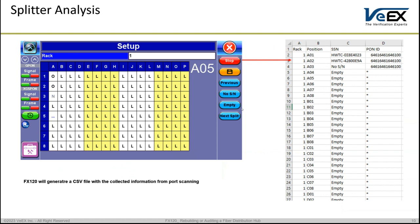Once you complete the job, the unit exports a CSV file containing all the information captured during the scanning process. It will show the rack number, the position in that rack, what was captured, any serial number, and the PON ID. A perfect situation is a serial number and PON ID at the correct position. An incorrect situation is a serial number and PON ID at the wrong position. Other scenarios include a PON ID but no serial number, or an empty port. You can compare this CSV to your as-built database from the commissioning of the network.